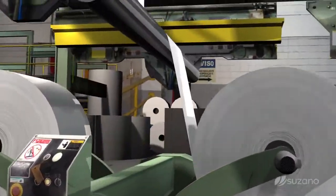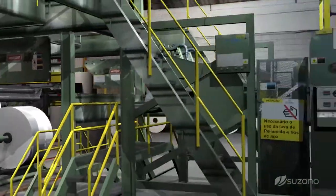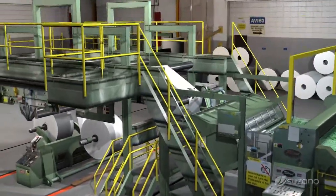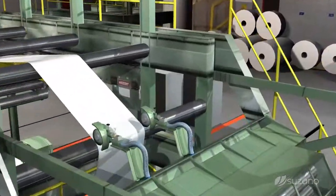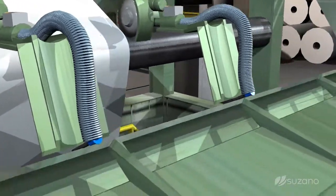For the production of sheets, similar smaller rolls head for the cutting machine, where they are unwound and receive a finely controlled edge cutting finish, resulting in their final width, which is then cut by rotating in the transistor.